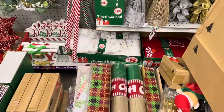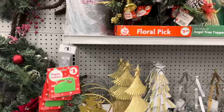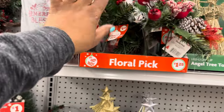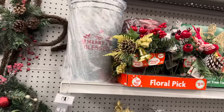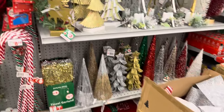They have a lot to get out as well, but I'm really impressed with what they have out here already. They have the floral picks for one twenty-five — they have the gold one, beautiful.